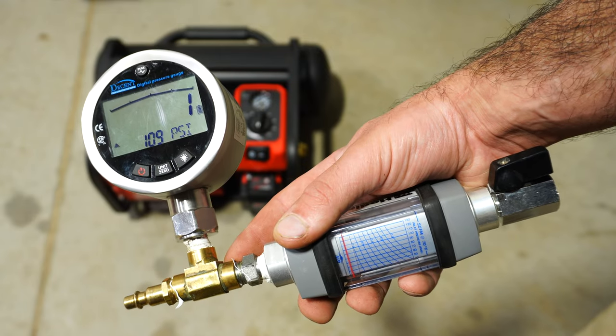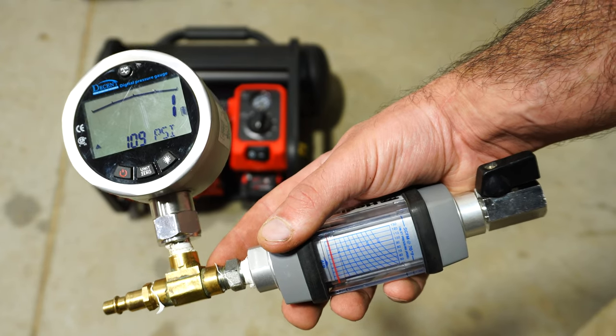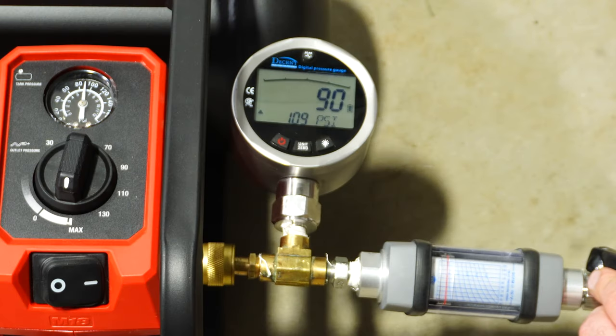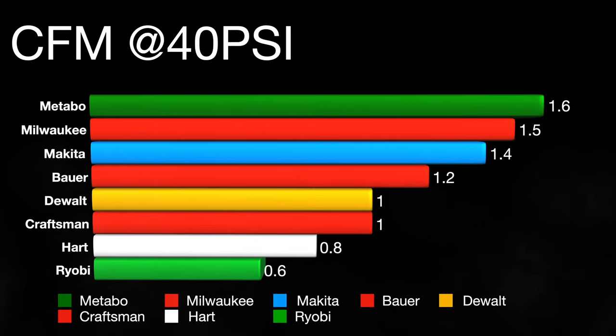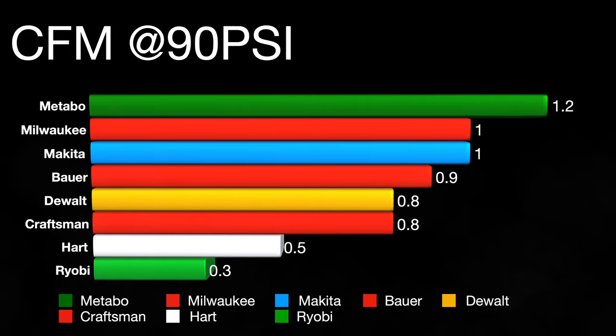We have calculated data that gives us a ballpark on performance. I also used a gauge with a flow rater to test CFM. The CFM ranking mirrors the calculated one-gallon volume — Metabo on top at 1.6 CFM at 40 PSI, and Ryobi coming in at 0.6. At 90 PSI, Metabo was at 1.2 and Ryobi at 0.3.